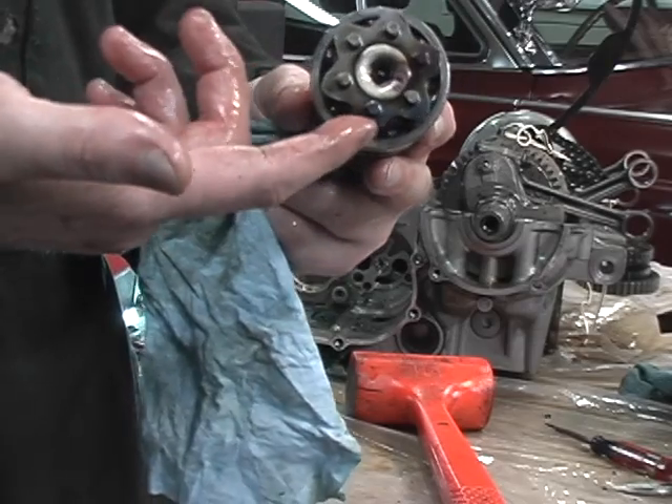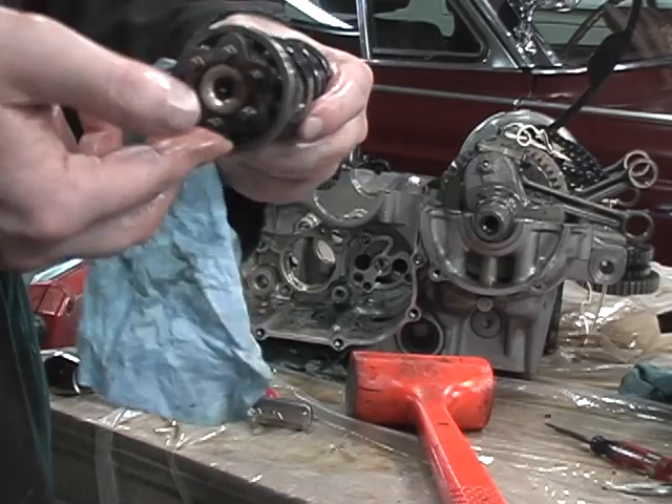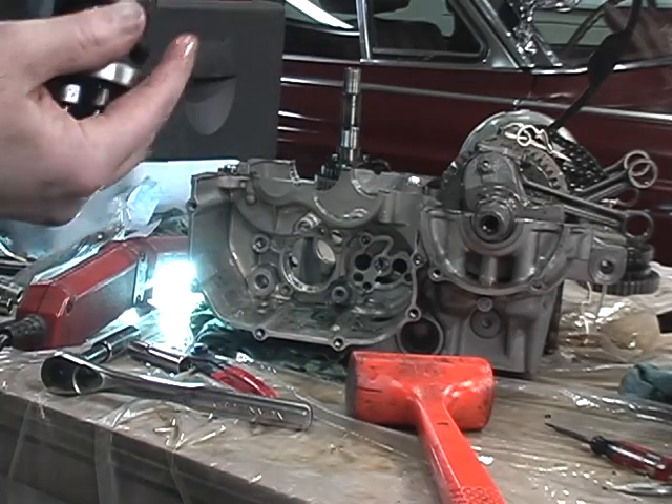This is what the shift drum looks like, and here's the star. This flat spot on the detent would be neutral, and then it rotates around through the gears — one, two, three, four and so on. Honestly I can't remember the exact rotation, so don't quote me on that. So that's the drum removed.